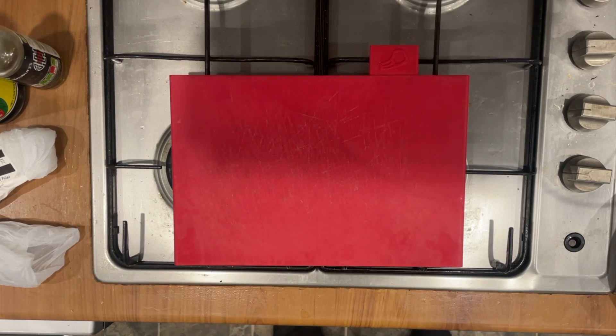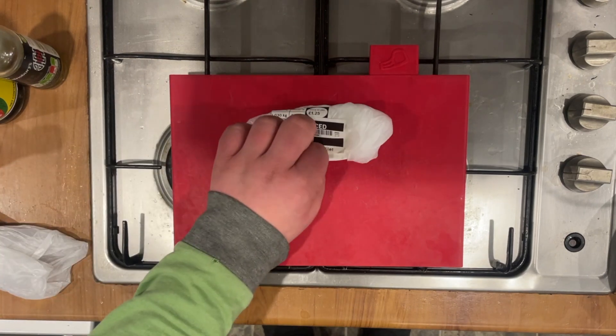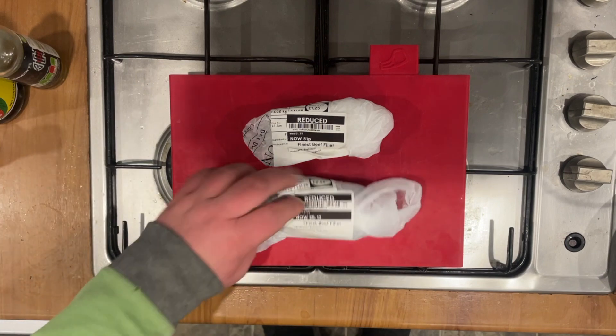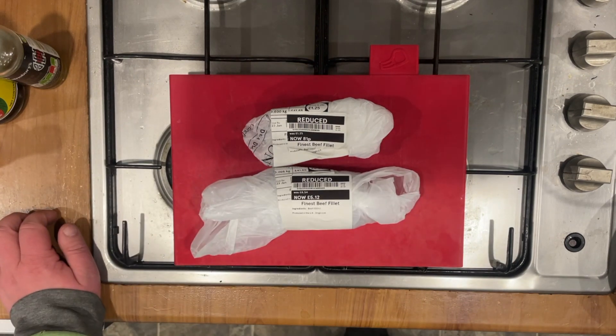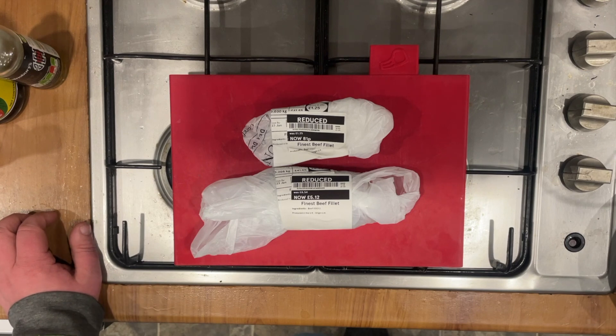Hello, me again. I've got the red chopping board out, which means we're doing meat. Today I was going around Tesco, had a quick look at the reduced section, and came across these — reduced finest beef fillet steaks. Since I recently got hold of a dehydrator, I decided I'm going to give jerky a go.